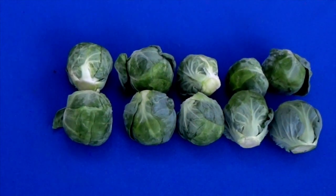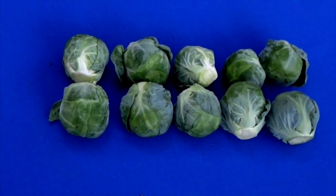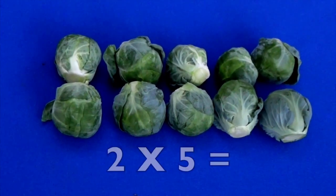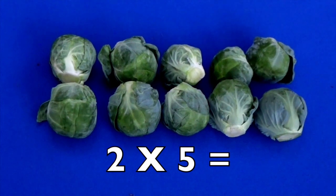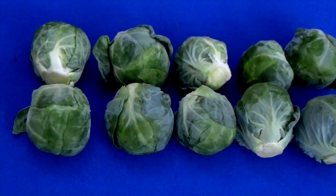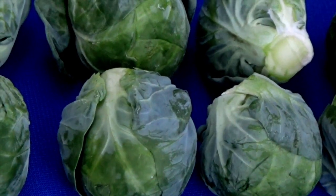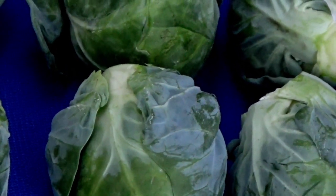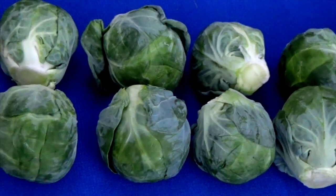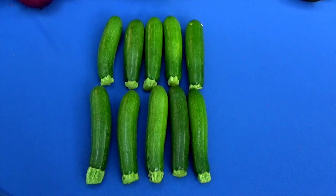Go ahead — count how many rows we have. Now count how many are in each row. Two rows and five in each row: two times five equals ten. Let's take a closer look at these Brussels sprouts — see how it looks like a little tiny cabbage? These are good for you to eat, boys and girls. Two times five equals ten.